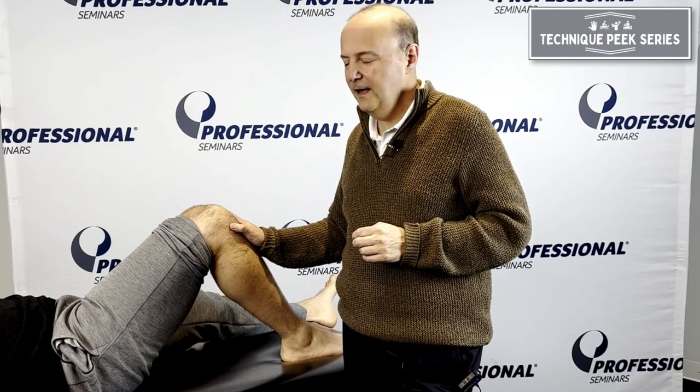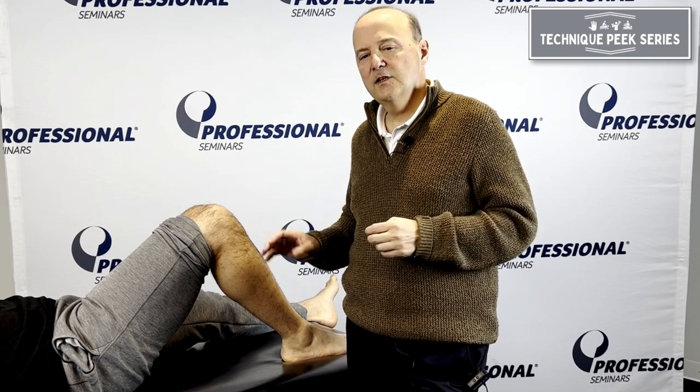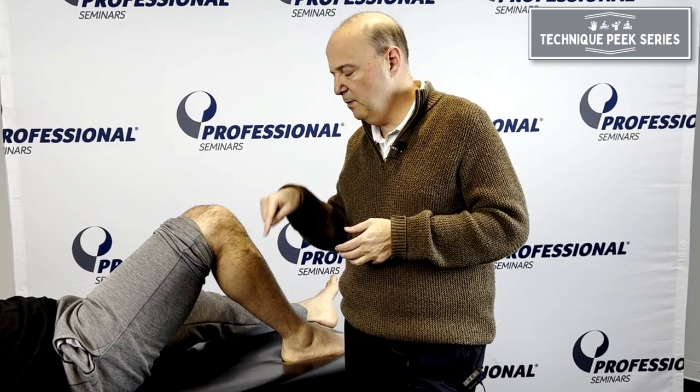Hi, it's Rob Shapiro from Technique Peak. Now we're going to look at the tibial femoral joint at end range. We know mechanically when we want to get our glide, the bone would go that way and the glide would normally go that way for flexion — so we're going to a posterior glide.